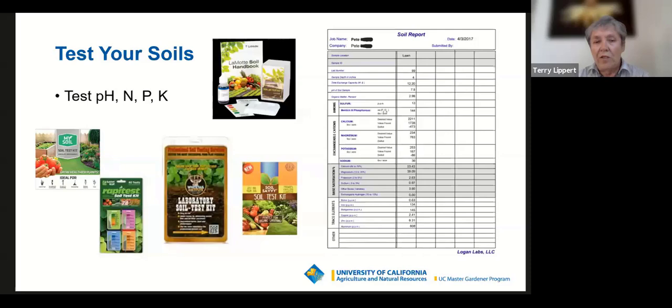Think about getting it done now so you have the results before you start. The results will give you advice on what to do to address any deficits. If you don't have enough nitrogen, you'll know. The first time I did a soil test, I realized I was providing too much phosphorus because I kept using a fertilizer with nitrogen, phosphorus, and potassium — and my garden didn't need phosphorus. If you don't want to invest in a commercial test, at least buy a home test kit at a nursery or online.